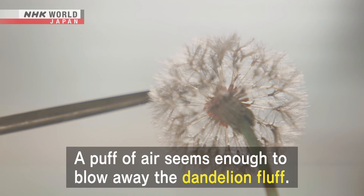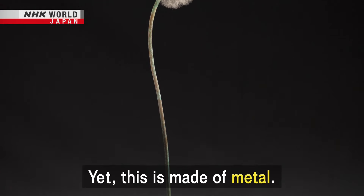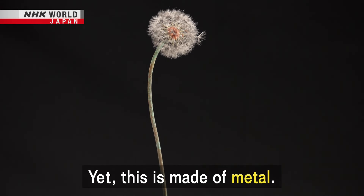A puff of air seems enough to blow away the dandelion fluff. Yet this is made of metal.